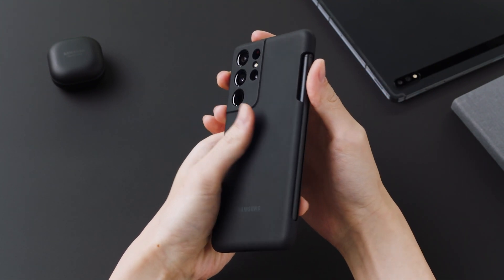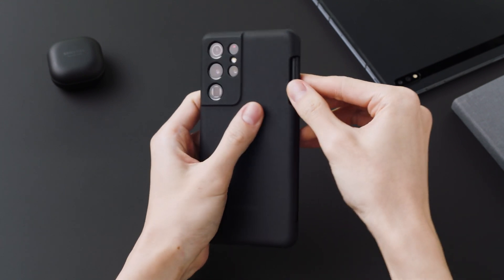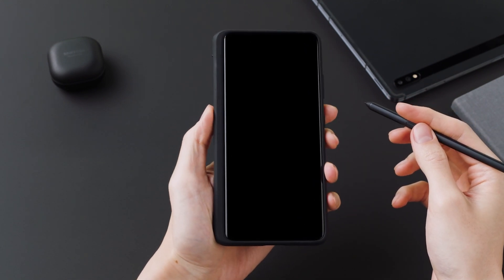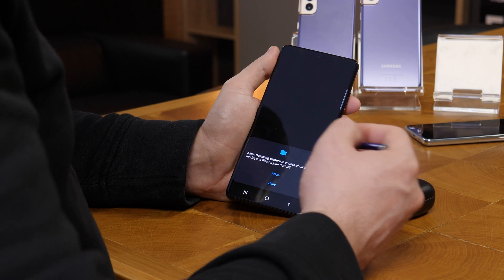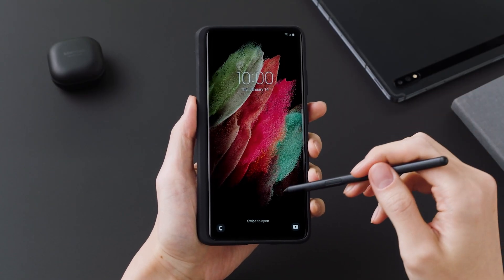The S21 Ultra is going to be the first of the series that works with a Samsung Galaxy Note pen. It will have a separate pen that comes with a case, aimed at those who aren't sure whether to choose the S21 or a Galaxy Note — they want to feel what it's like to work with a pen on a smartphone. It supports almost the same functions as the Galaxy Note 10 Plus pen, which I used to test it.